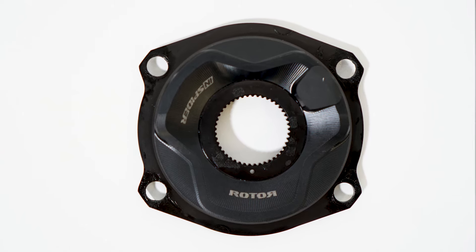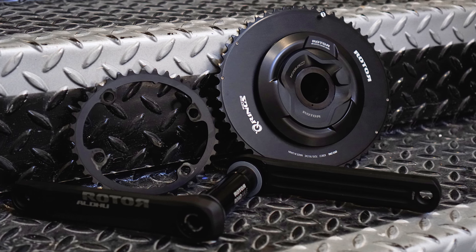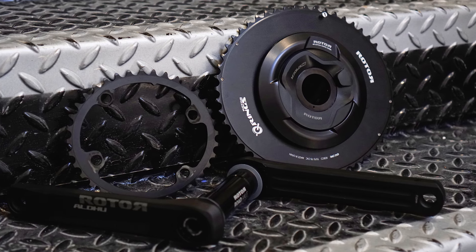Remember that price is just for the Spyder, so you will need to buy a set of Rotor cranks to run it on your bike. And if you wanted to run it on two bikes, as mentioned, you would need to buy two sets of Rotor cranks.